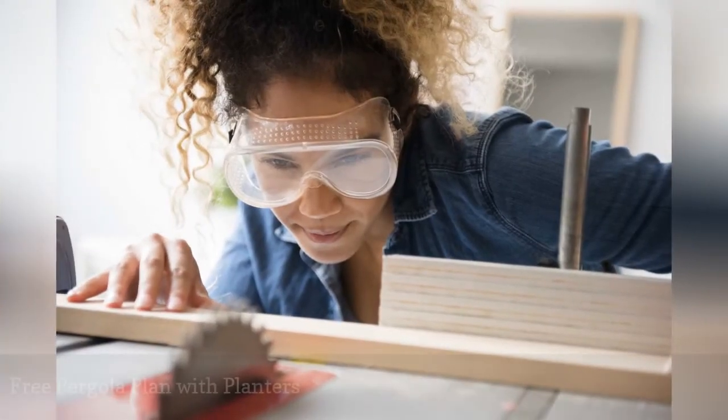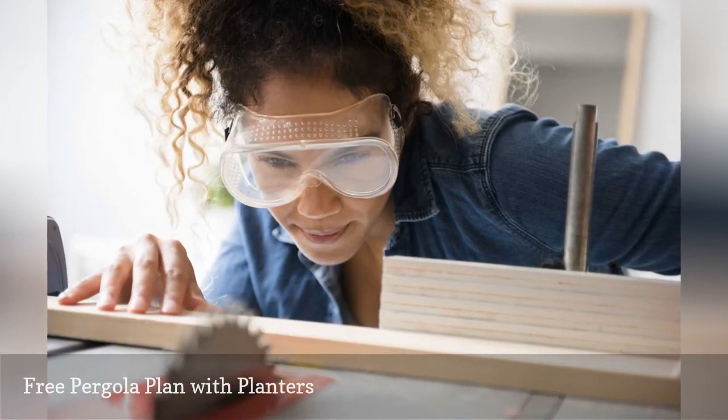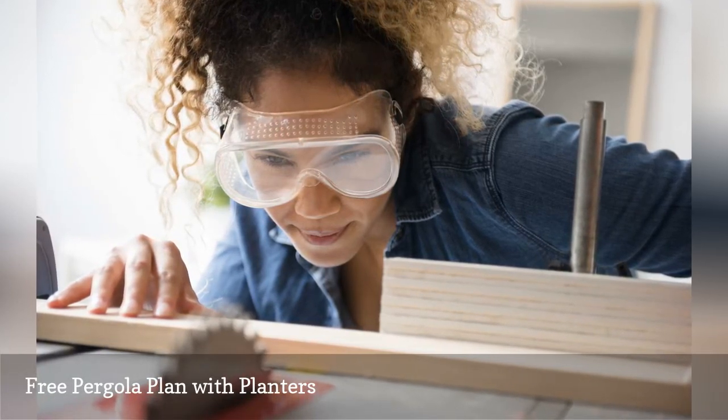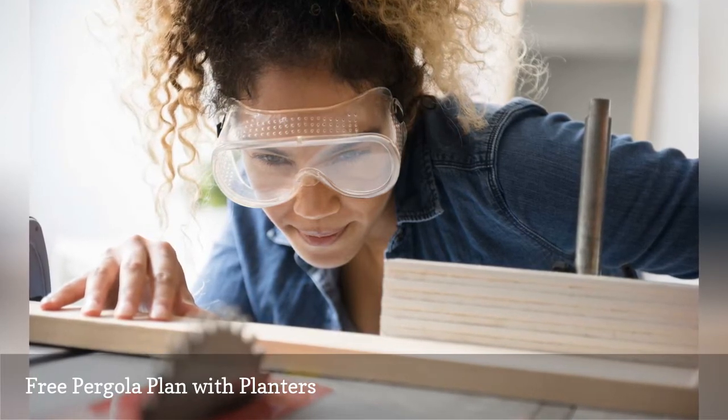This free pergola plan is unique because the posts of the pergola are surrounded by planters. This makes it a great choice if you're looking to add vines or climbing plants to your pergola. Three pages of illustrations and building instructions will guide you through building this pergola.